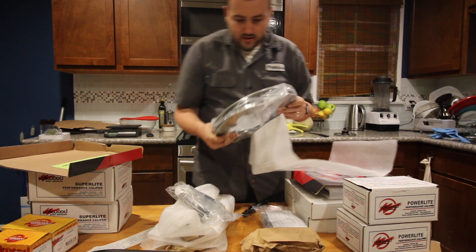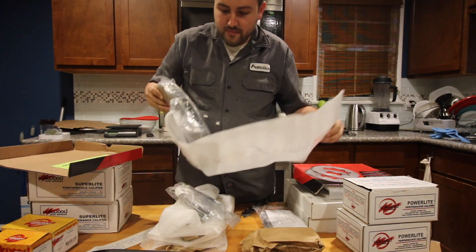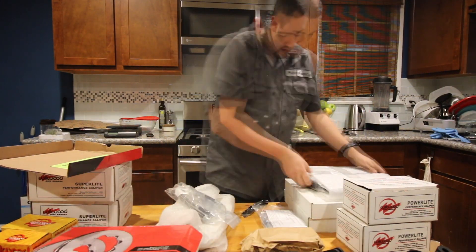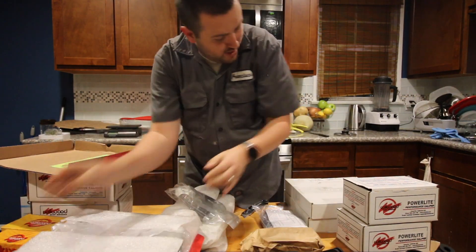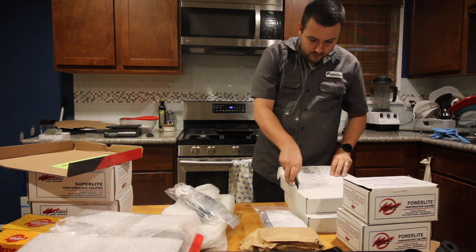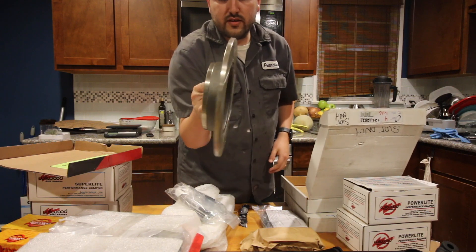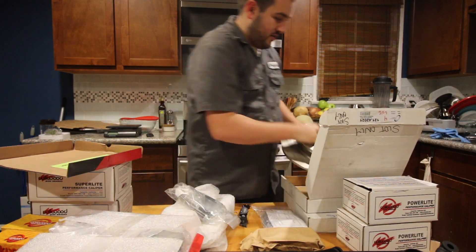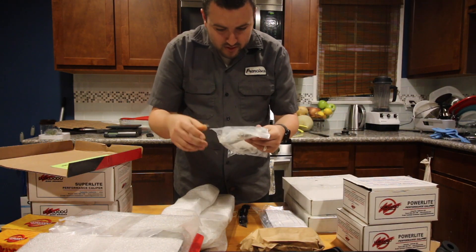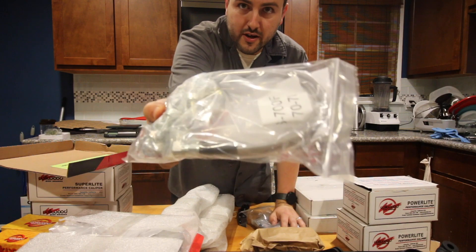Ooh fancy. So these would be the front rotors. It's missing a hat but I'm pretty sure it's somewhere there. Front rotors there. This would be the other front rotor. This appears to be the rears maybe. That's a nice rear rotor — slotted. And we have some brake lines, brake hoses, more brake hoses and hardware.